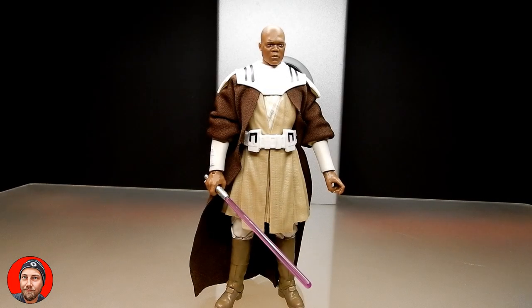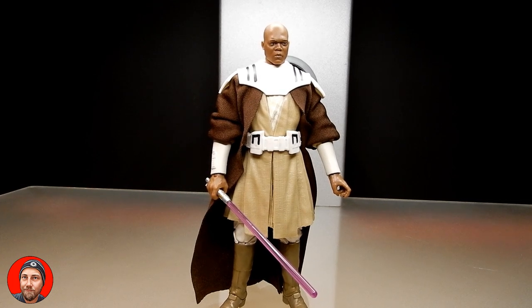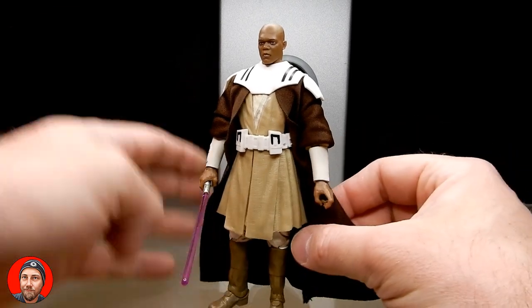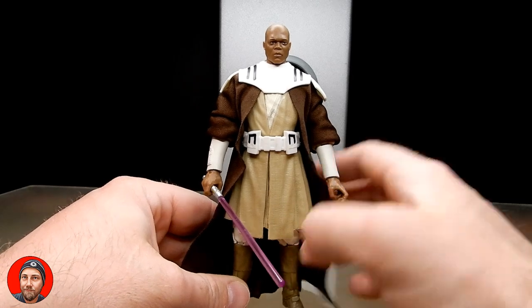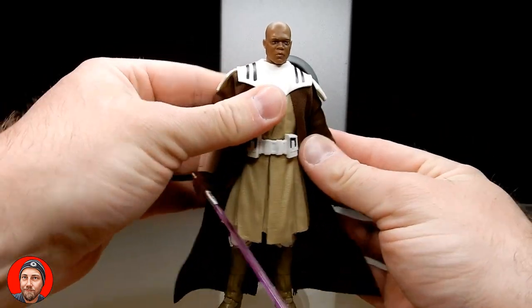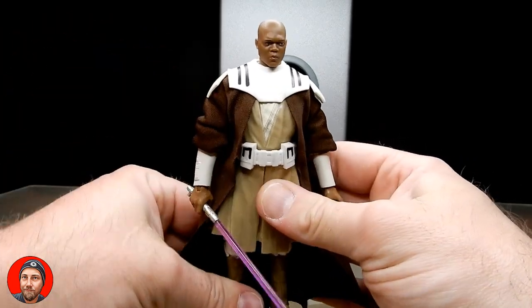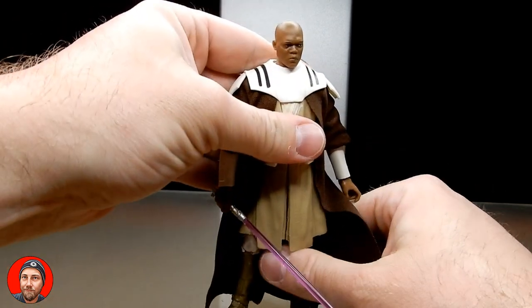Alright folks, here is General Mace Windu from the Clone Wars — the old Tartakovsky series. He wasn't this kitted up in the 2008 animated series, but he certainly looks good. Arguably more badass in the Tartakovsky Clone Wars — the way he just kicks the living hell out of those super battle droids in very short work. Yeah, I'm glad to have this one in the collection. I really am. I think he looks good and he's going to go nicely with the other figures from that era of the Clone Wars.